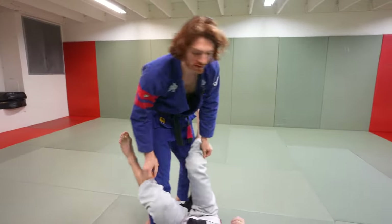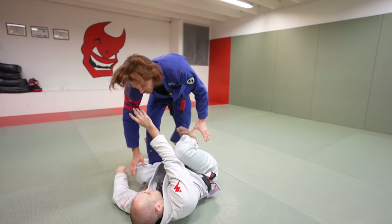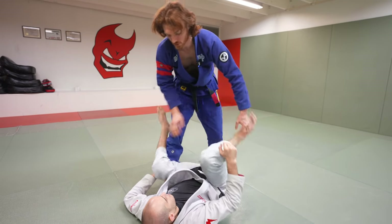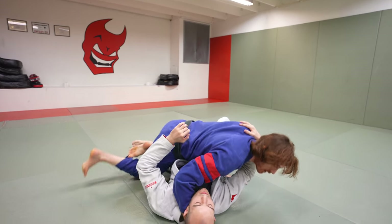Sometimes this transitions into other sequences — he starts framing and brings his knee tight to his chest to defend, and we come back up into one of the other original positions. But the key understanding is: I'm denying grips, I find the extended leg, I start dropping and try to pass.